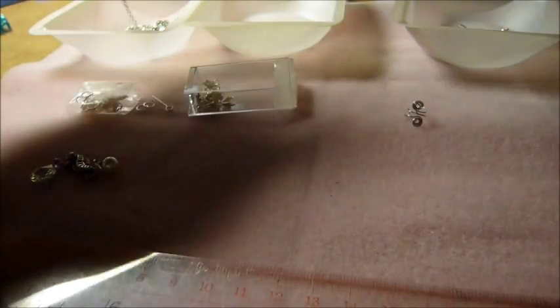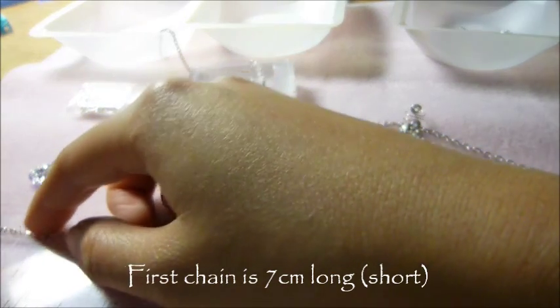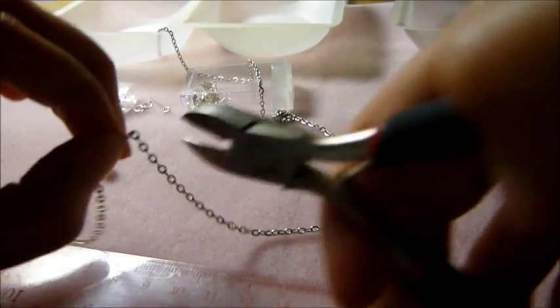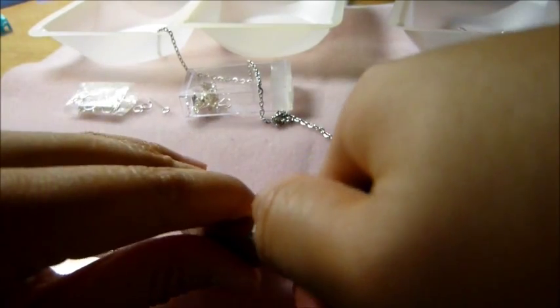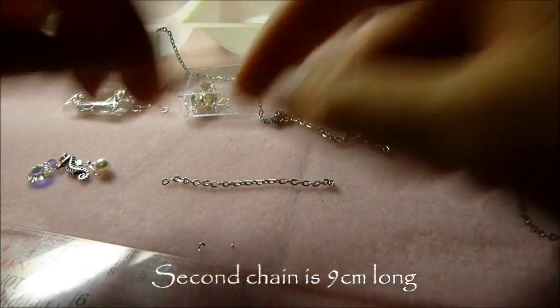So the first thing you want to do is obviously measure the chain. I'm going to be using two pieces. One's going to be seven centimeters long - that's going to be the shorter piece - and then I'm just going to cut it with my pliers. The second piece is going to be nine centimeters long.